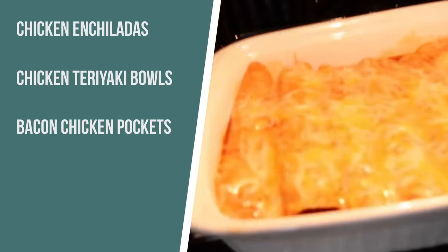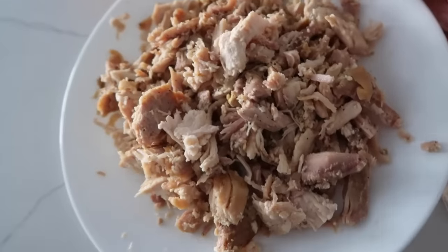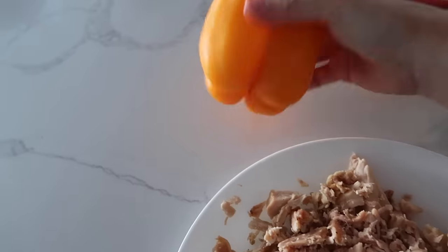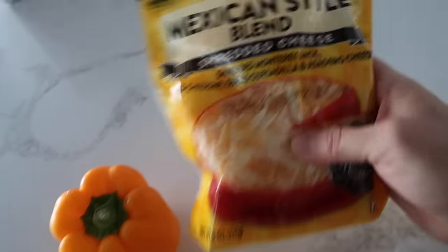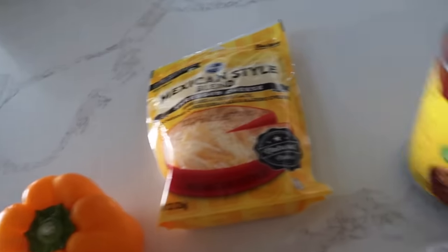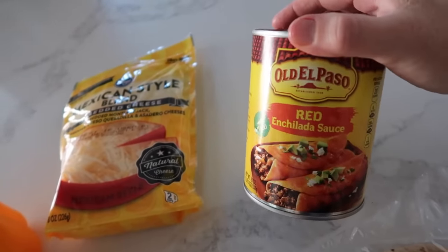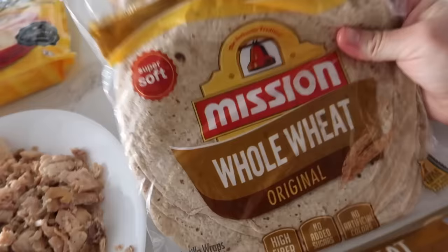The first recipe is five ingredient enchiladas. I have about three to four cups of leftover chicken, one bell pepper - it calls for red but orange is close enough - Mexican style cheese, 19 ounces of enchilada sauce because I like a lot of sauce on my enchiladas, and whole wheat tortillas.